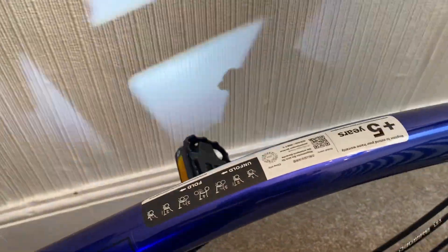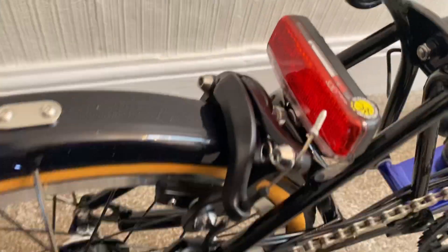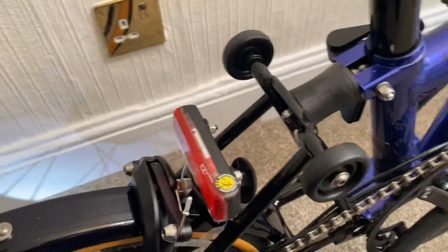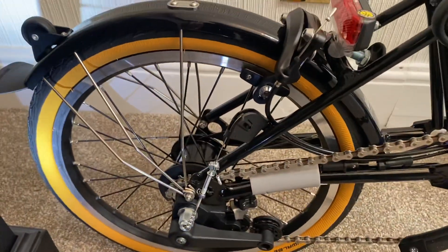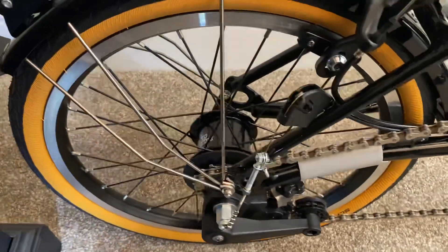It's got a rear light here which is battery powered — I can see a battery inside it. It comes as standard and should actually come fitted on the bike. It's also got the Marathon tires on the back and six-speed gearing.